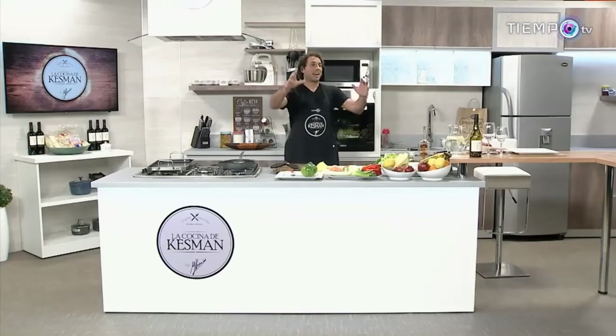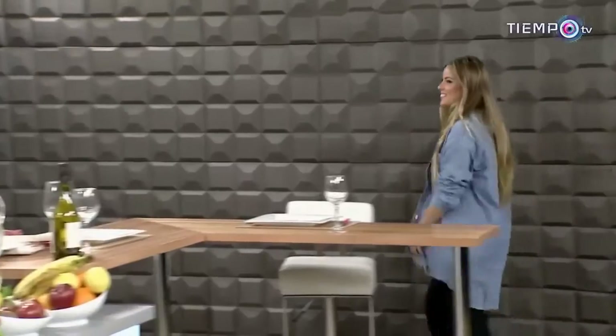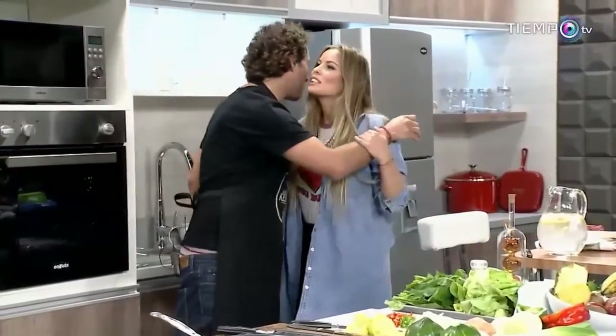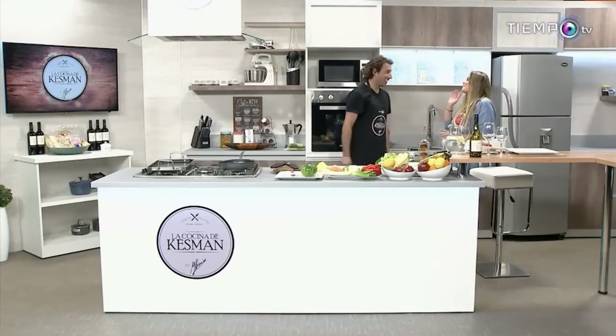Sonó el timbre. Camila Reichman con nosotros. Pasá, Cami, vení por acá. Qué lindo tenerte. Muchas gracias por la invitación. Bienvenida. Te tengo que corregir, porque sos muy amigo y todo y me conocés desde que nací — mi prima Cintia ya no vive en Río de Janeiro, está en Los Ángeles. Otro level, totalmente.